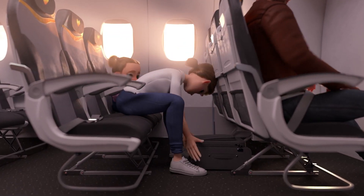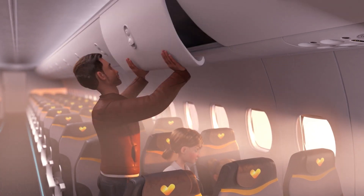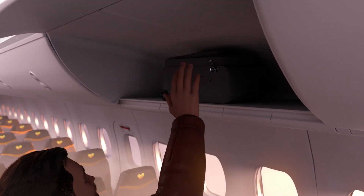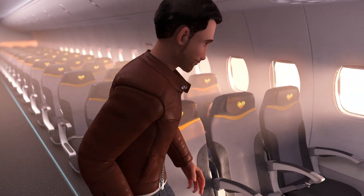Check that all your hand luggage is securely placed under the seat in front of you or in the overhead locker, with the heaviest items at the back. Emergency exit seat rows and aisles must be kept clear at all times. Be careful when opening overhead lockers as contents may fall out.